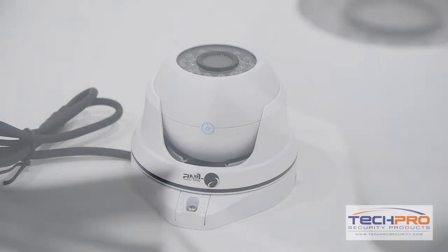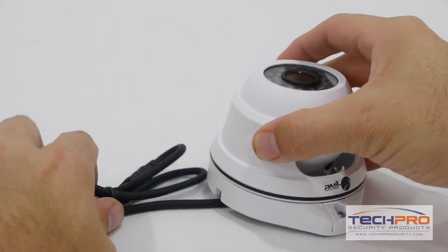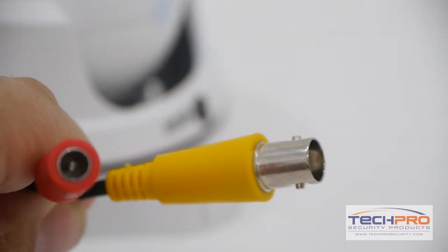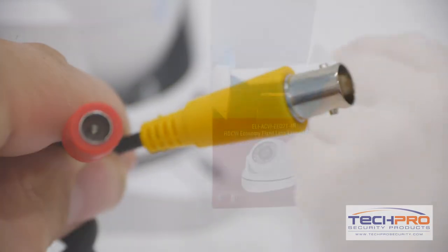It has a 3.6mm fixed lens and an IR distance of 50 feet. Attached to the camera you'll find an HDCVI connector and a 12V DC power connector.